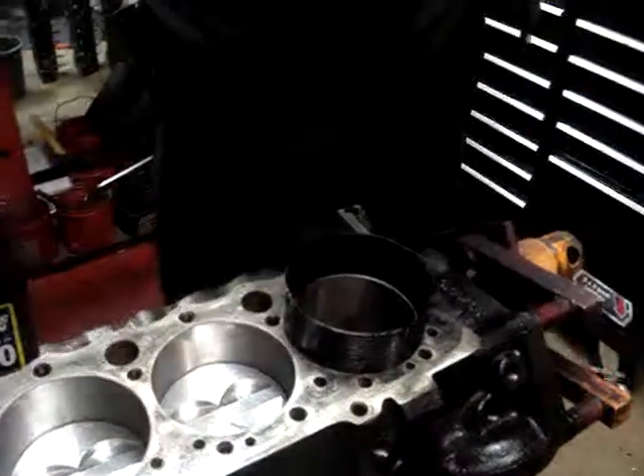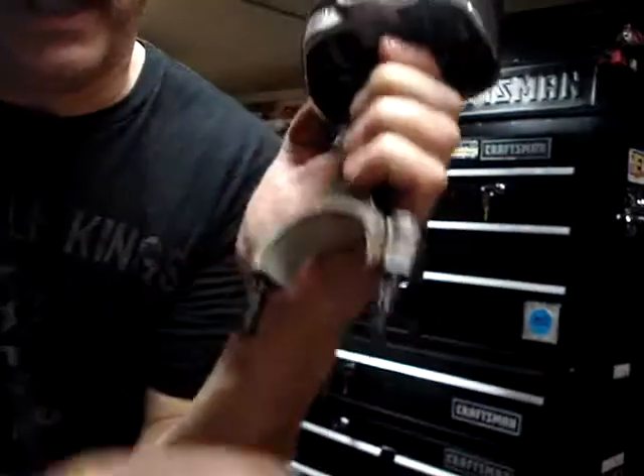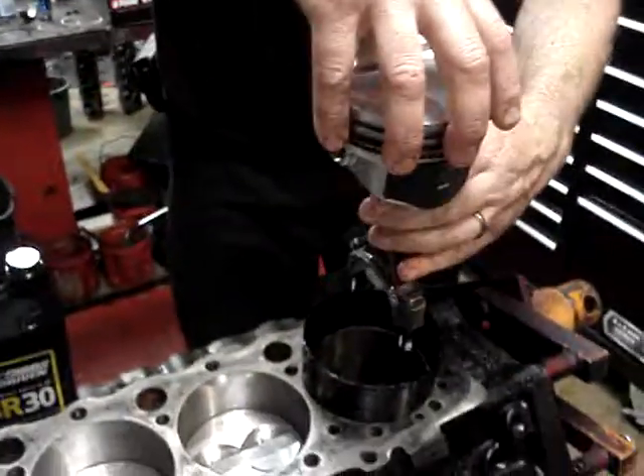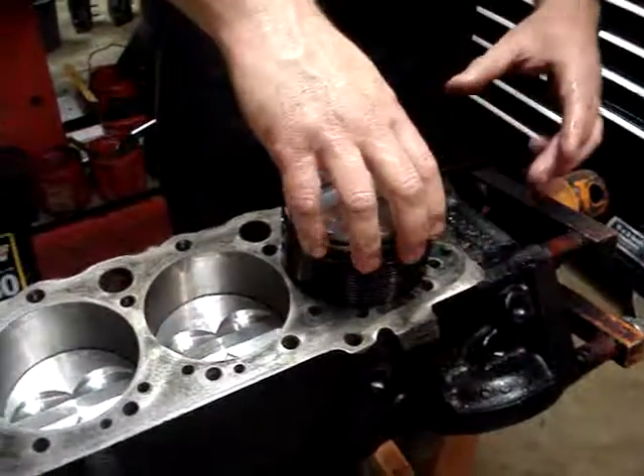Then we're just going to very carefully take our piston. We want the notch on the bearings here — on the Chevrolet — to the outside of the block, and the dot always goes to the front of the engine. So we've got the ring staggered, we've got it lubed up.